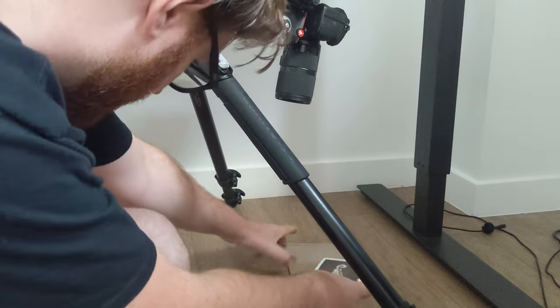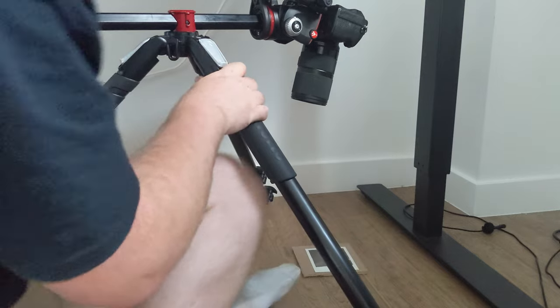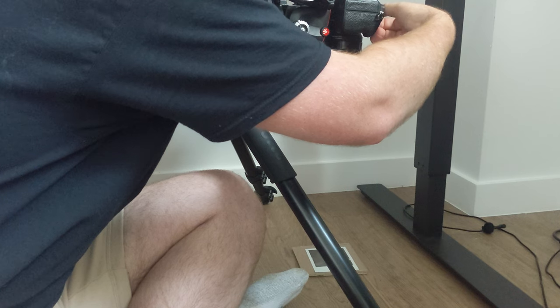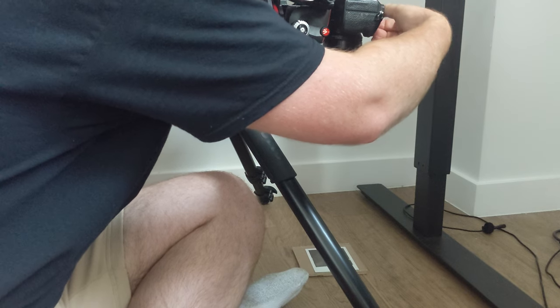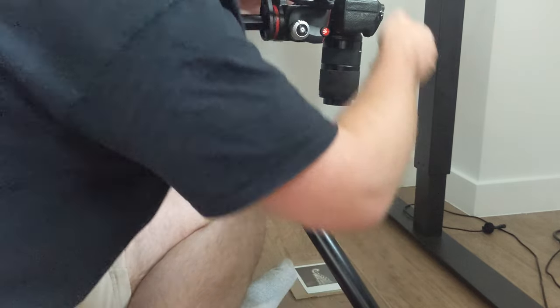Now let's go over to the DSLR scan. This is the most complicated method and can be the most expensive if you don't already have a digital camera and a macro lens. I'm using a tripod with a horizontal arm — the Manfrotto 033 Pro X — and a video head instead of a ball head, which is really important because a ball head won't get you perfectly flat. I'm also using the Sigma Art Macro Lens F2.8, 70mm version — very sharp and at an affordable price.